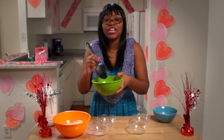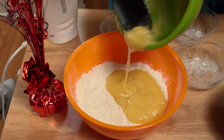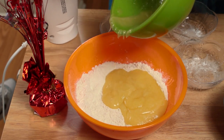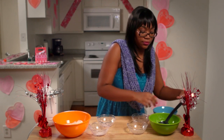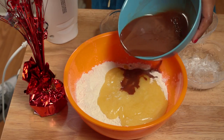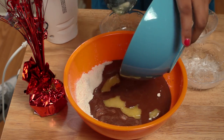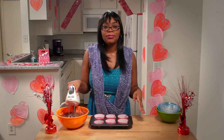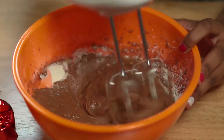Then finally — my favorite part — you're going to combine these two bowls into this mixture. Remember the hot cocoa that we mixed earlier? We are going to add that to this mixture as well. While mixing, make sure to mix it on low and in a circular motion, because this is the best way to get your batter nice and thick.